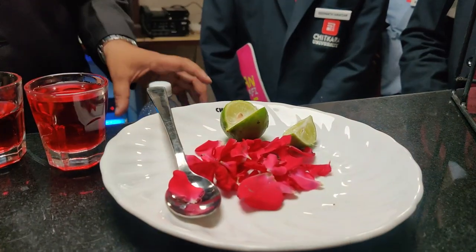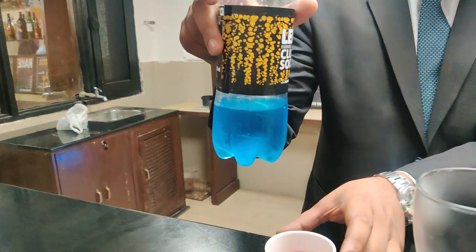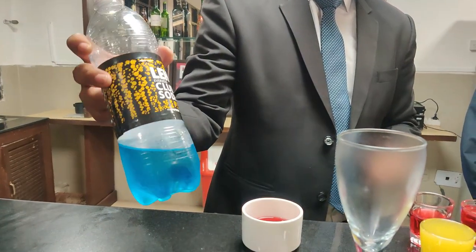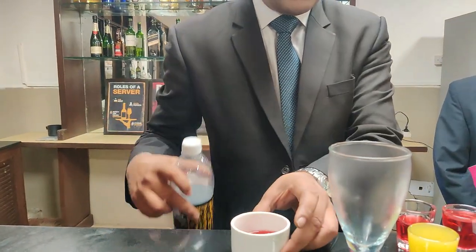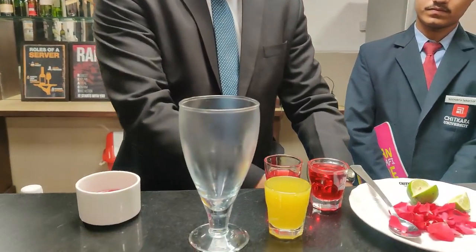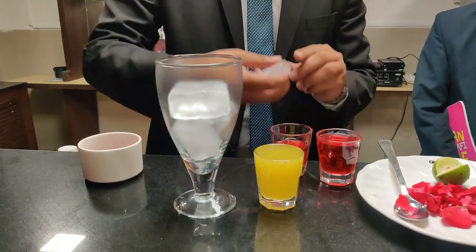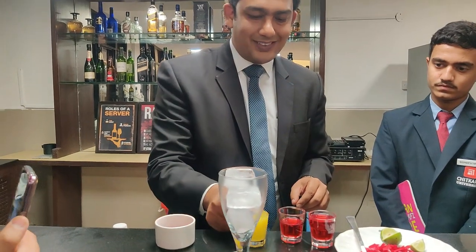This is the parfait glass that we find suitable for this mocktail. Over here I have a soda that I have colored with blue color. So these are the ingredients for the mocktail — let's start preparation.